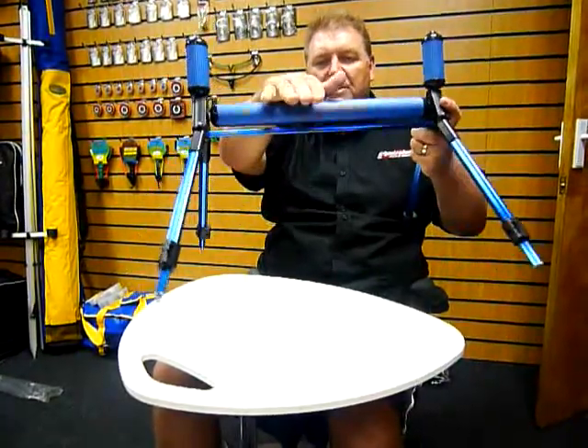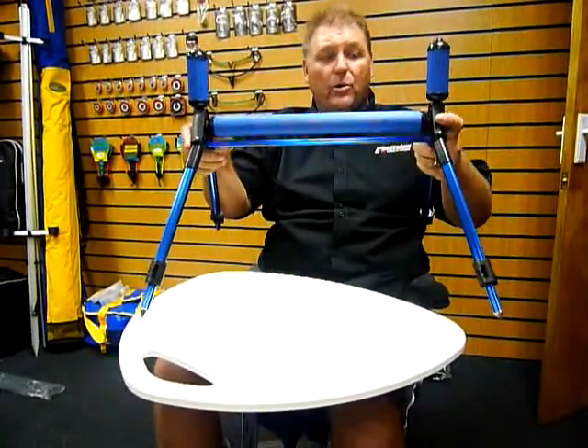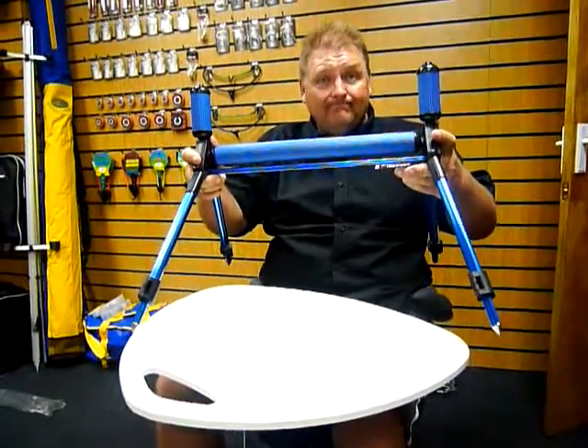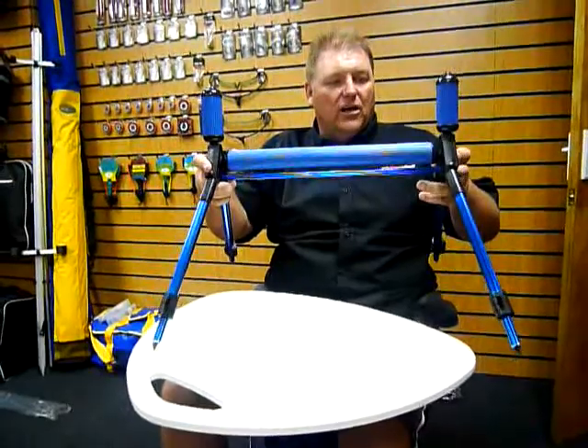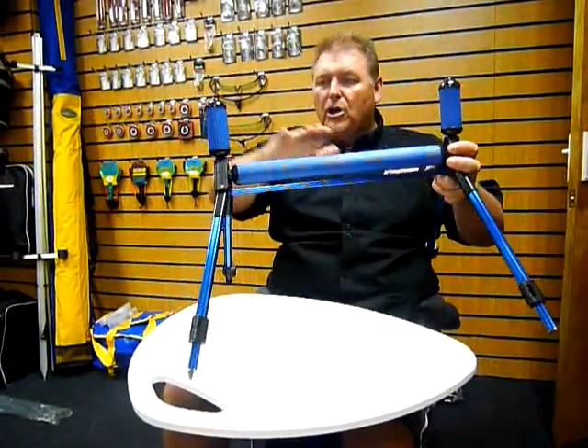This one's in blue — sometimes it comes in black. We get them in different colors, so I can't guarantee the color, but it'll always have a main roller with two side rollers.